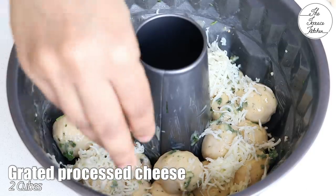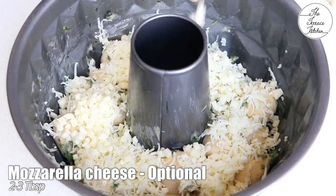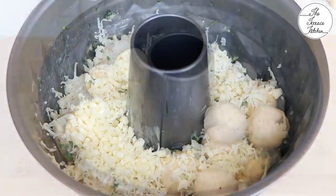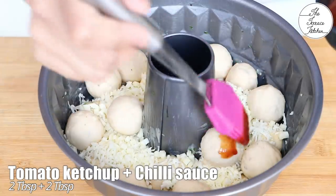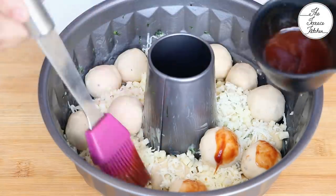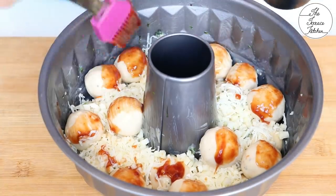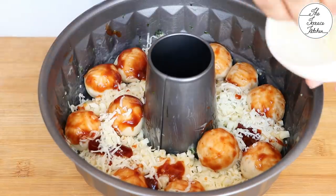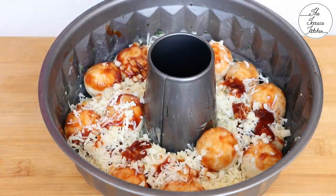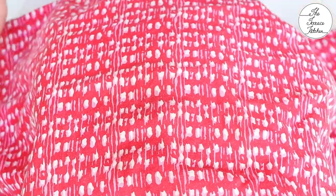Use grated processed cheese — total two cubes for this recipe — and then around two to three tablespoon mozzarella cheese; this is optional. If you do not have it, you can skip it. Finally, top with some tomato ketchup plus chili sauce — I've used two tablespoon plus two tablespoon. You can use schezwan sauce, pizza sauce, or any sauce of your choice. Now add the remaining cheese. Cover this and let it sit on your kitchen counter for 30 to 40 minutes.